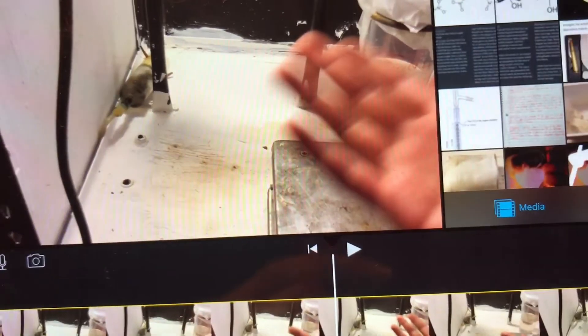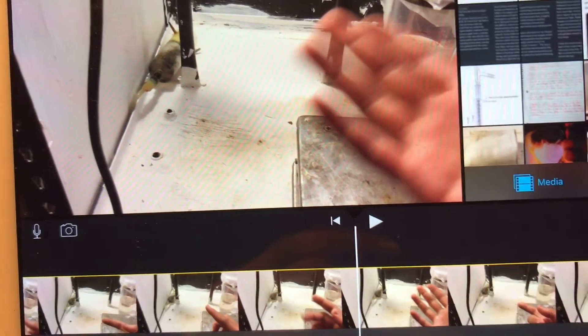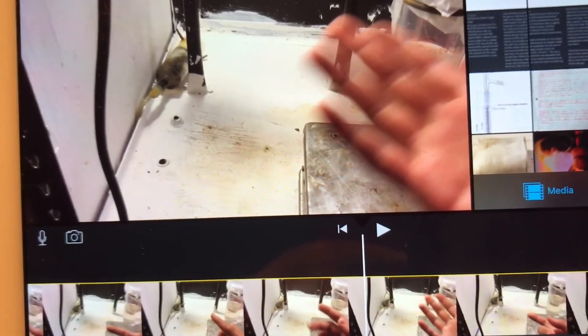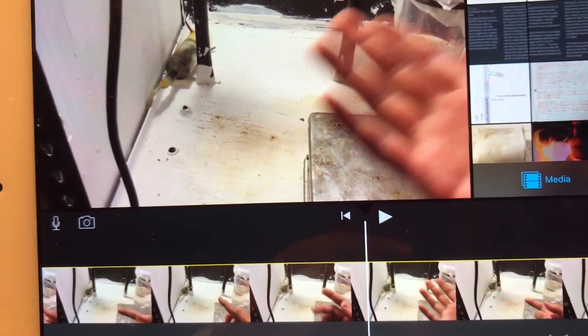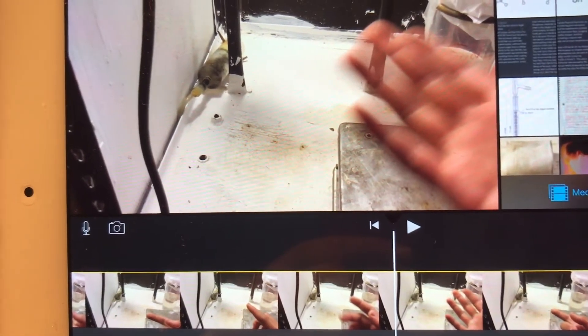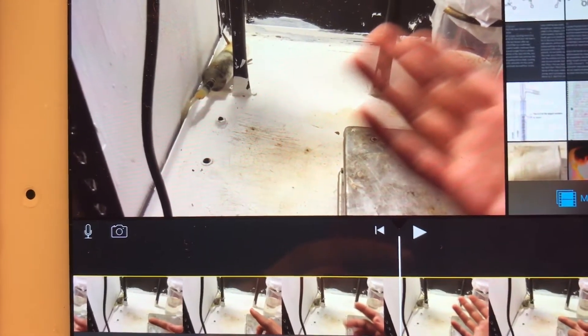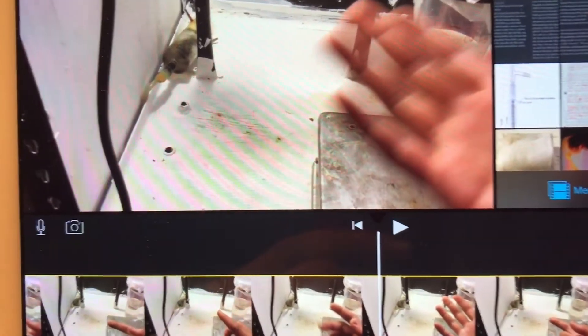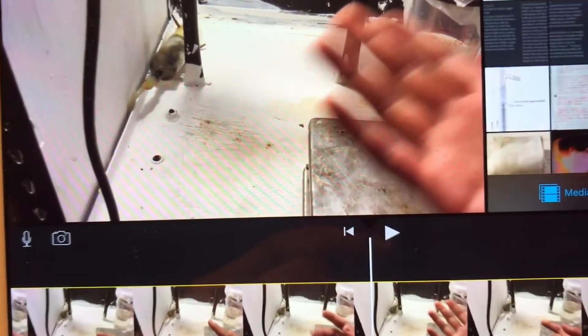I'm just gonna skip this part because this is way too long already. If you want to see how nitration works, search it up on Google — there's plenty of documentation. Or if you want, I can post the full clip on my second channel. I'm not gonna explain this. We're just gonna — we're here to blow up stuff. I know half of you here just want to see me blow up stuff. Let's get on with the full video — no more explaining, no more nerd stuff.